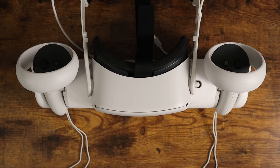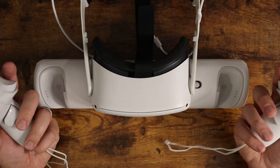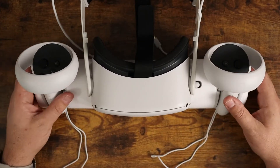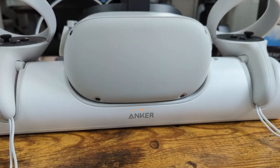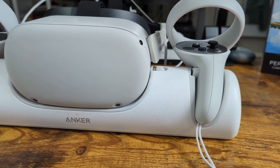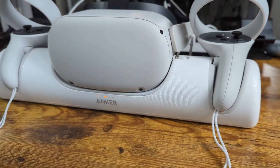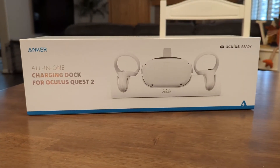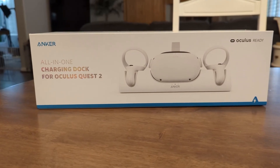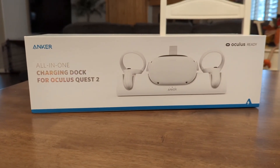It charges everything really quickly, and having rechargeable batteries in the controllers is fantastic — it'll save you money long term and ensures they're always charged and ready. If you're looking for an awesome, high-quality dock made by a known manufacturer, check out this one by Anker. I hope this video was helpful and I'll see you in the next one.